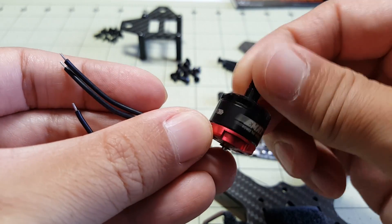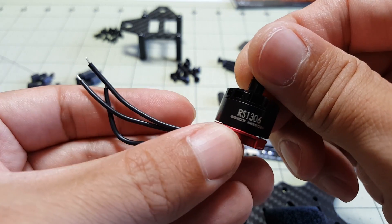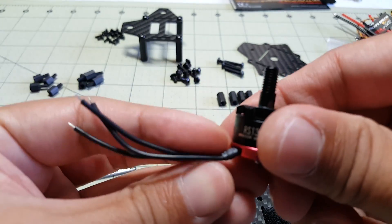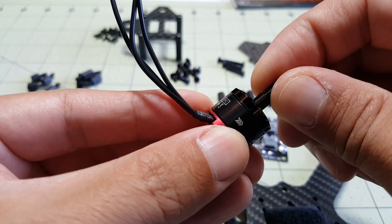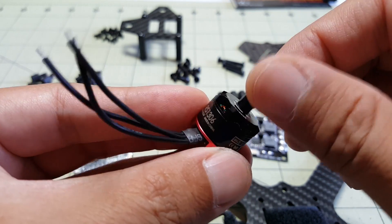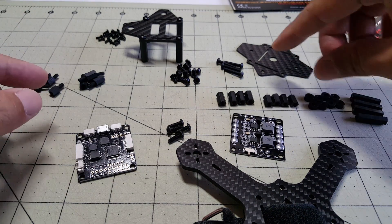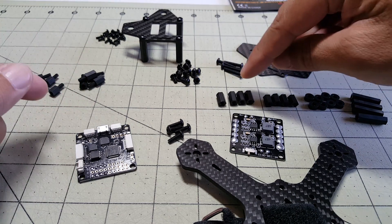The motors I'm going to be using are the Emax 1306 4000kV, and I'm going to be running this rig on 4S so it should be a really fast quadcopter. It's gotten pretty good reviews, a lot of power - looking forward to flying this and seeing how it performs.